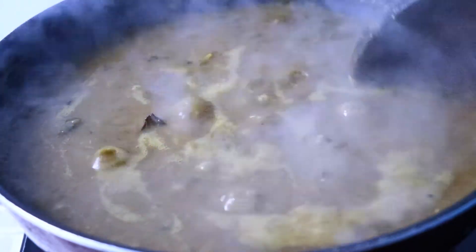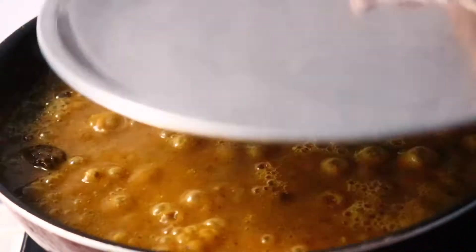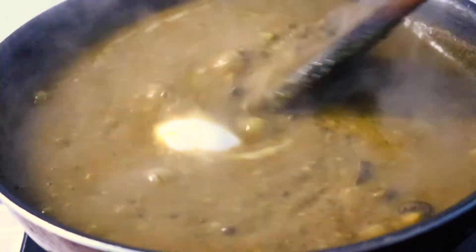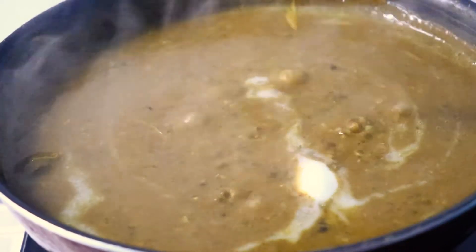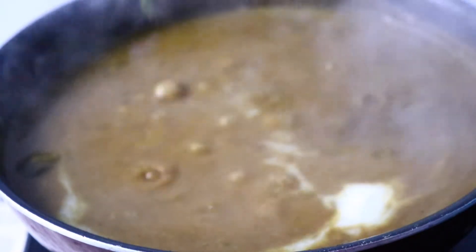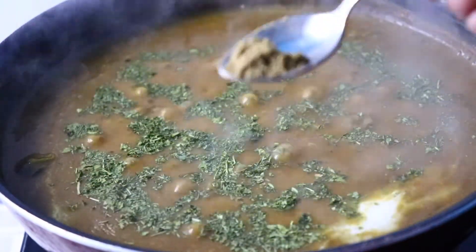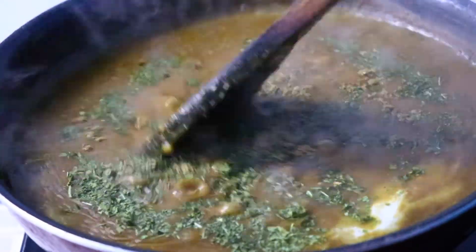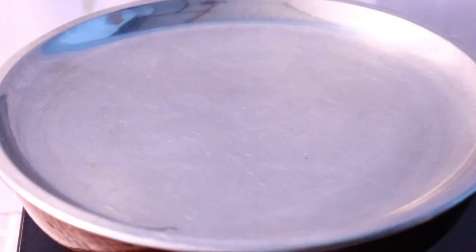Cover it again on low heat. Remove the lid and add a tablespoon of butter. Mix well. Add dried fenugreek leaves or kasuri methi, and some garam masala. Mix them well. Cover with the lid and turn the flame off.